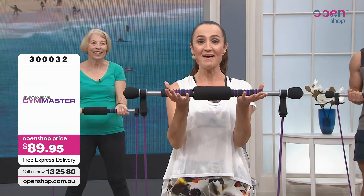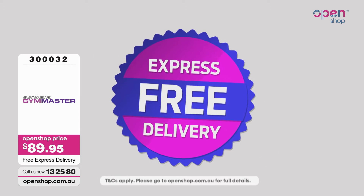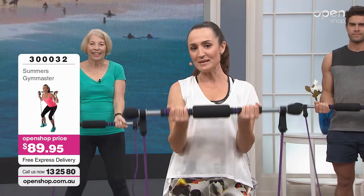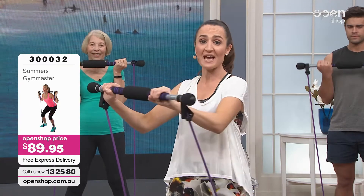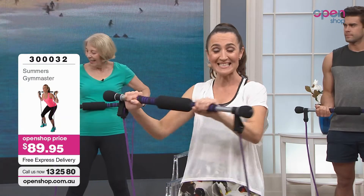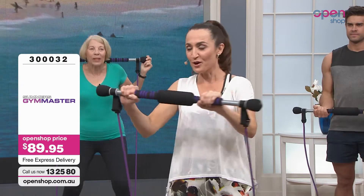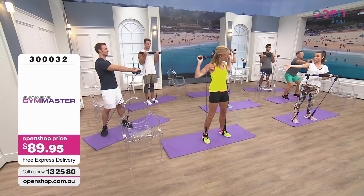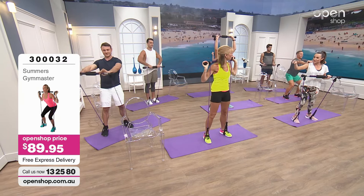$89.95 and you get your Gym Master with free express post. You also get a wall chart and a DVD. It's an eight-minute DVD and Fiona takes you through all the exercises. So all you need to put aside is eight minutes a day to start your resistance training. Welcome to the show — the gorgeous Fiona Summers, who changed my life with the Leg Master, and you're going to change my life again with the Gym Master.